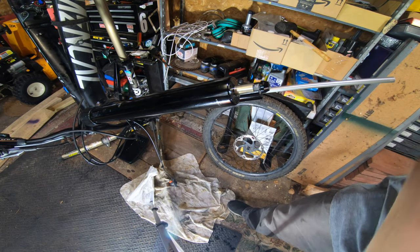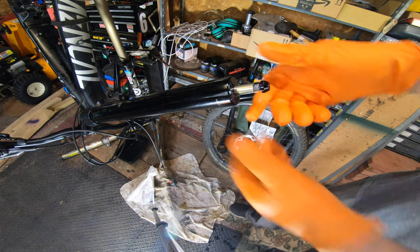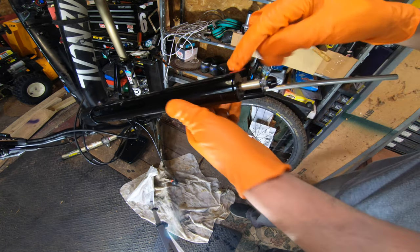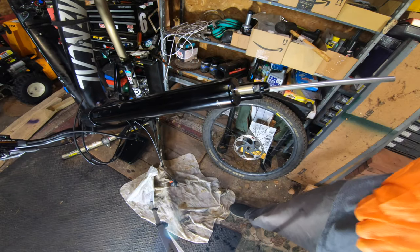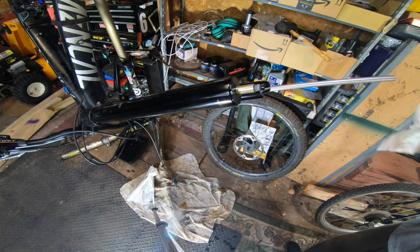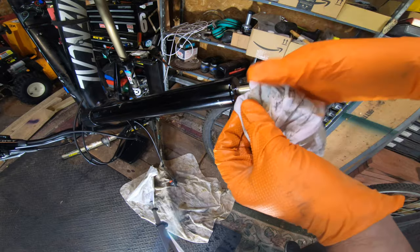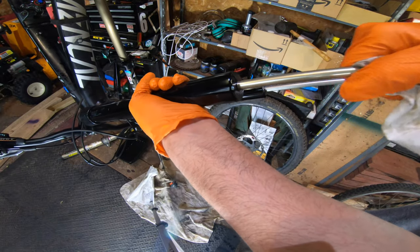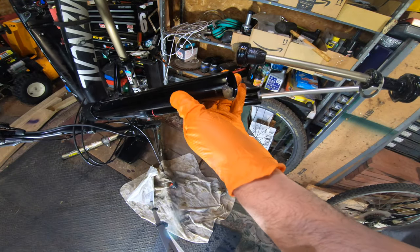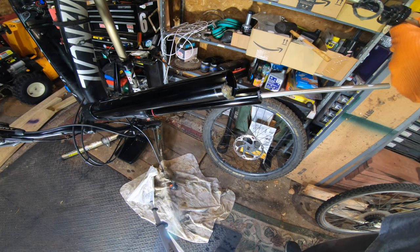That's our retaining clip out. Now in order to get the actual air shaft out, we're going to give it a good pop. Apparently there was a little air left in there.